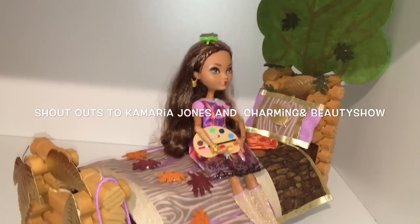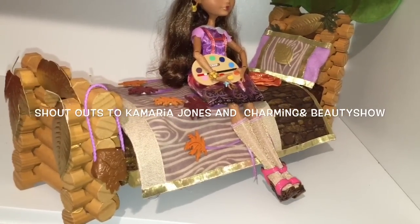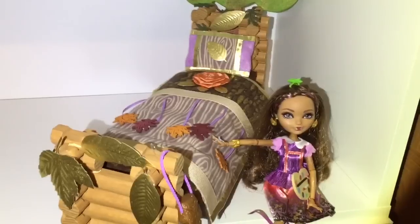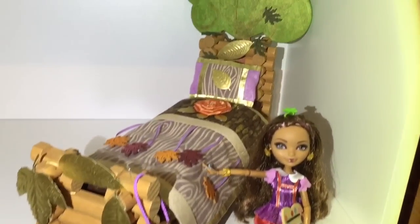Now it's time for some shout outs to YouTube subscribers — first to Camaria Jones, and then to the Charming and Beauty Show. Thanks for watching my videos! Let me know what you think of the new Cedar Wood doll bed in the comments, and thanks for watching — goodbye!